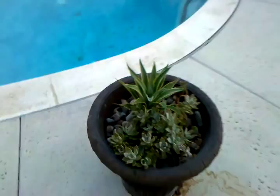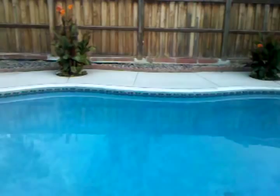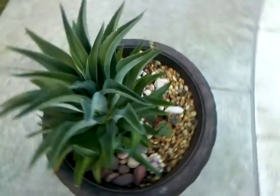These are some succulent pots that I've done. There's my beautiful pool. I have some type of tropical plants over there — I don't know what they're called. I'm going to put a retaining wall there so it's going to look really nice when I'm done. Here's another succulent pot I've done, kind of like a rock.